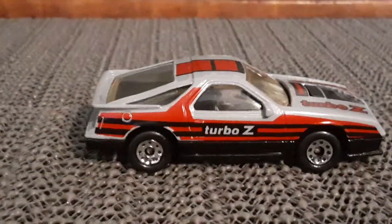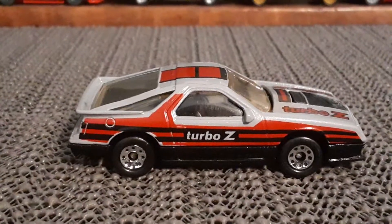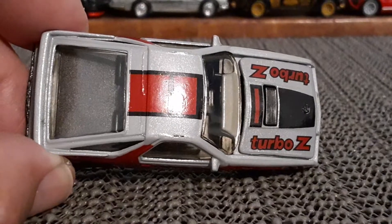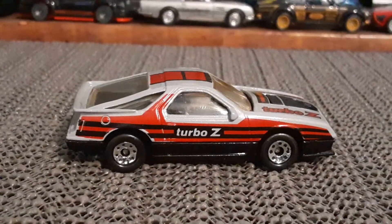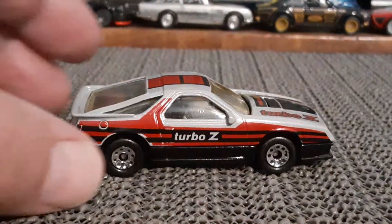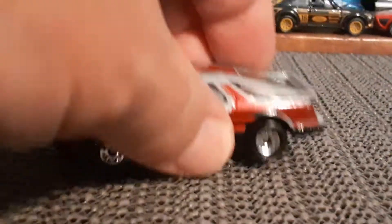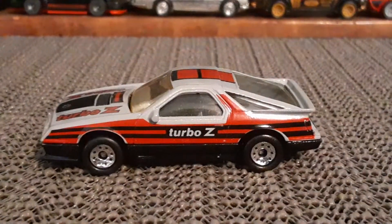Moving on to the Daytona. I had showed my other variation of this Daytona in one of my recent videos, so if you like this one, go check that video out. I do like this one better than the other version. Opening hood. That's a cool looking car.